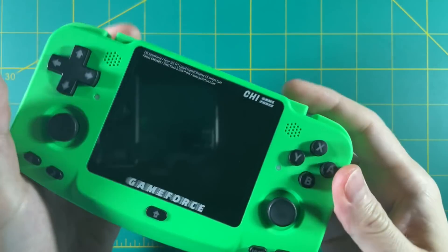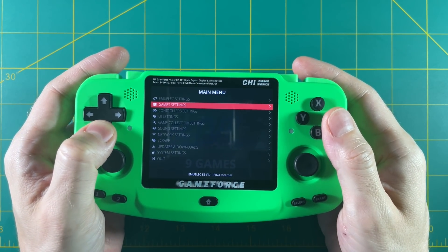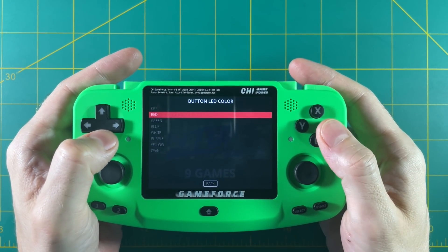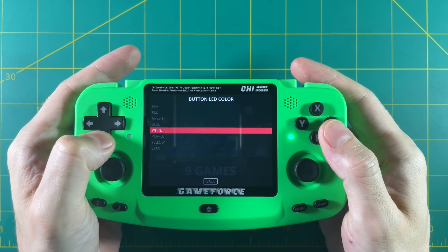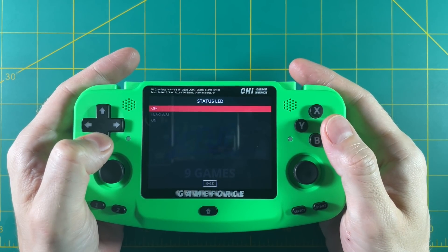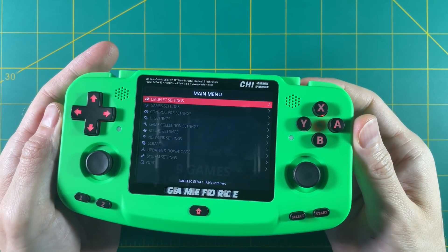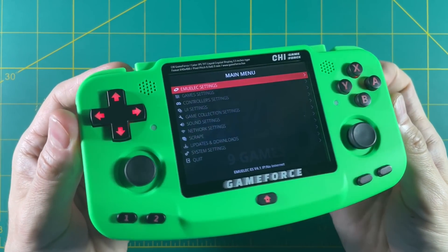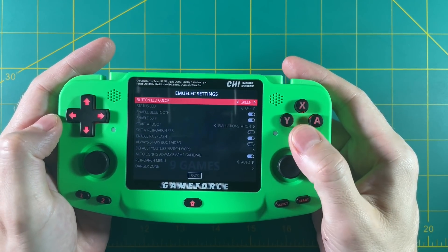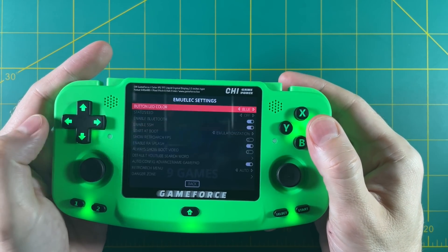First thing I want to show you is how to play around with the LED lights on this device. So you go into EmuLEC settings and the first option there is the button LED color. In here you can select a bunch of different colors and you can also turn off the status LED. Once you exit out of the EmuLEC settings, it'll change to whatever you just chose. The red one is definitely the darkest out of all of them, but I found that I like the cyan color the most.